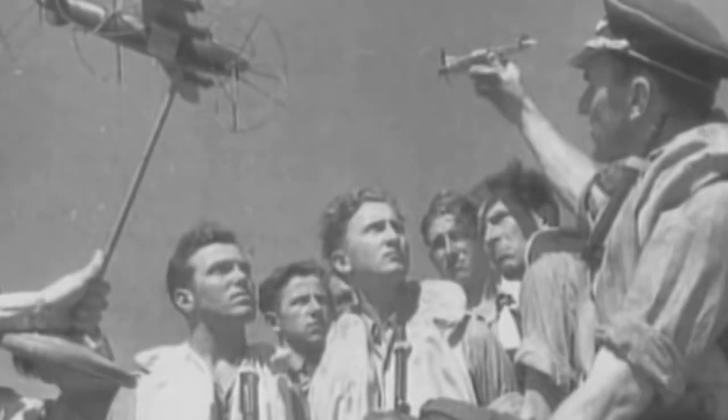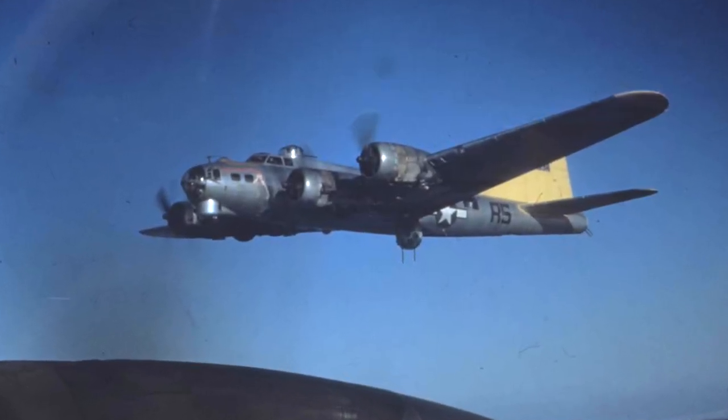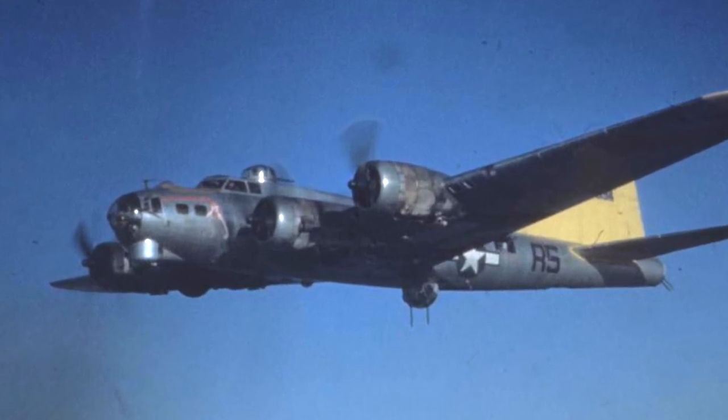Despite its numerous guns and box formations for mutual defence, the B-17 suffered losses from anti-aircraft fire and fighter attack. The Luftwaffe discovered the best approach was a head-on attack, and many B-17s were shot down this way. Thus the B-17G was born, increasing the number of defensive guns from 7 to 13, including forward-firing guns in a chin turret. In combat the B-17 would routinely carry over 11,000 .50 caliber rounds for defence, in addition to a bomb load of between four and eight thousand pounds.